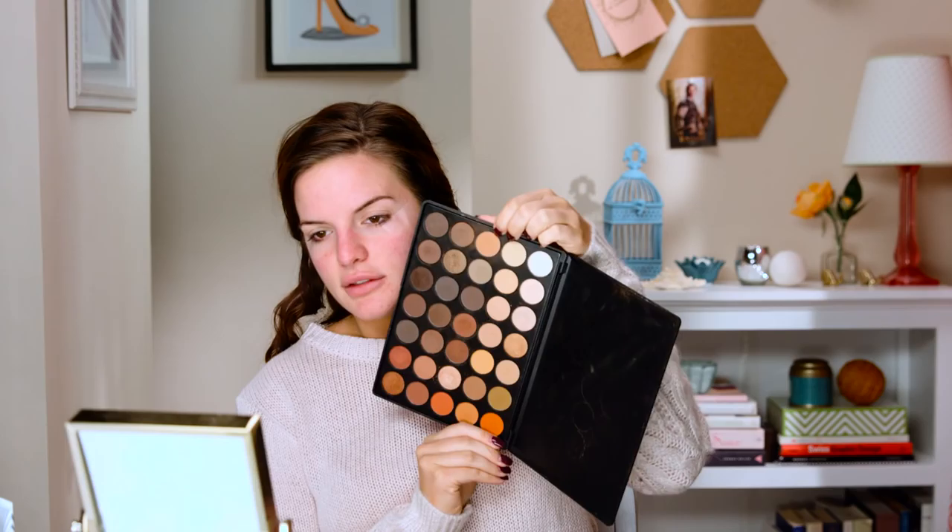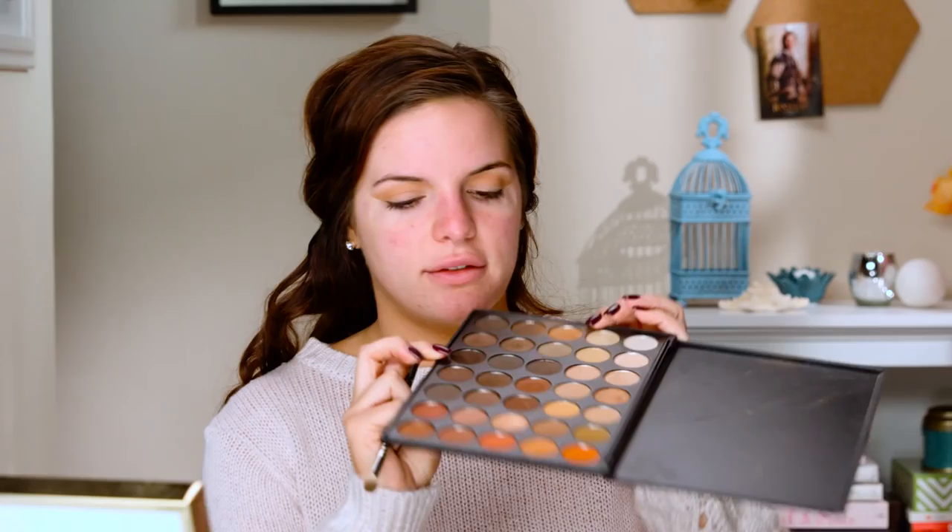Next up, we're going to take a transition shade — this one is a nice warm brown. We're going to take a fluffy brush and put that directly in the crease, taking it all the way from the outer corner to the inner corner. You definitely want a transition shade with this look so that when we put the black on, it will blend up to the brow a little bit nicer.